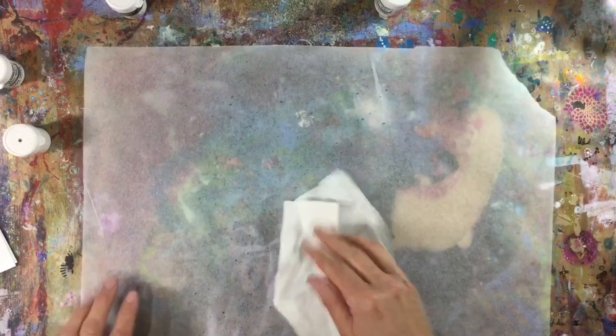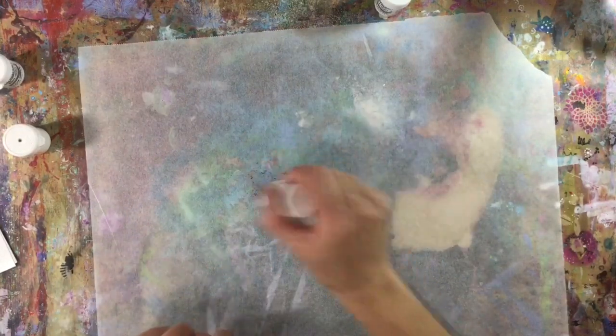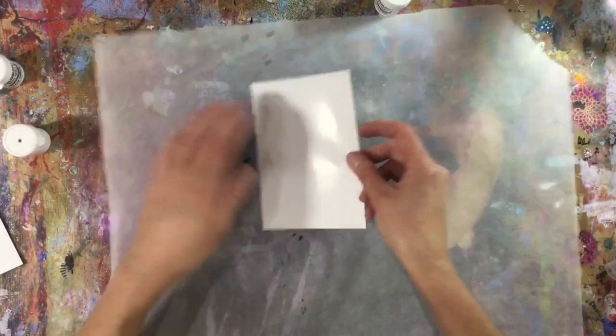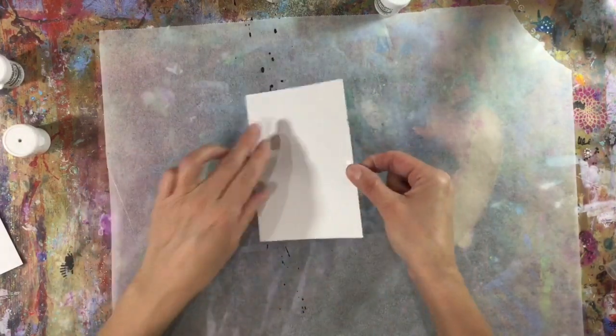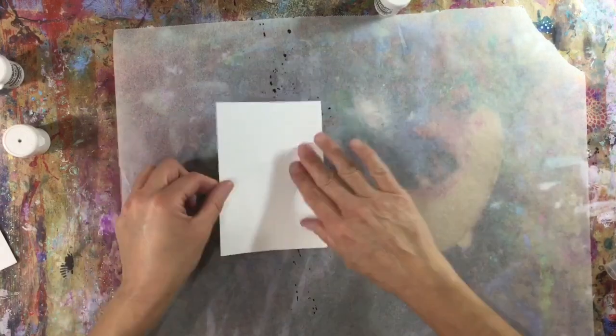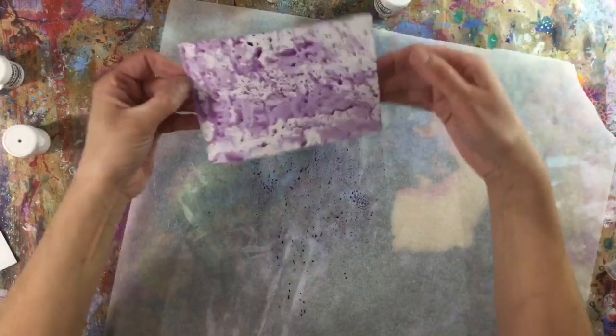I want to do this with purple, leaf green and some scarlet as well. Be careful with your brushos because you will end up in a bit of a mess if you're not careful. I'm going to do the same with some purple - you don't need much of the brushos. The colours in the brushos are just absolutely gorgeous, I just love them. I really should get them out more often. I'm going to do this with all of my colours - leaf green and scarlet - and then I'll come back once they're all done and show you what they look like.